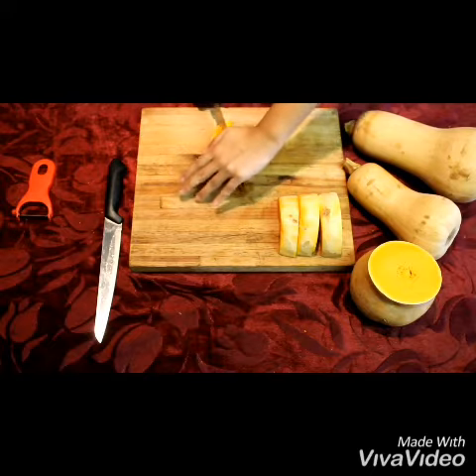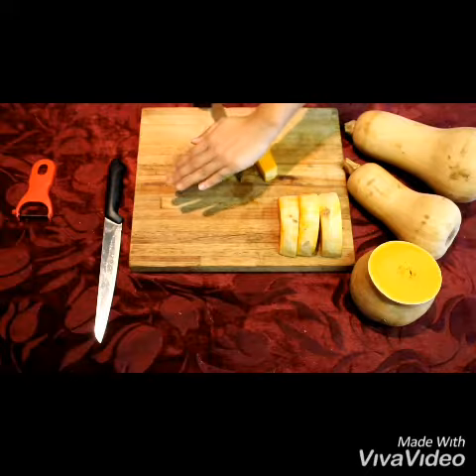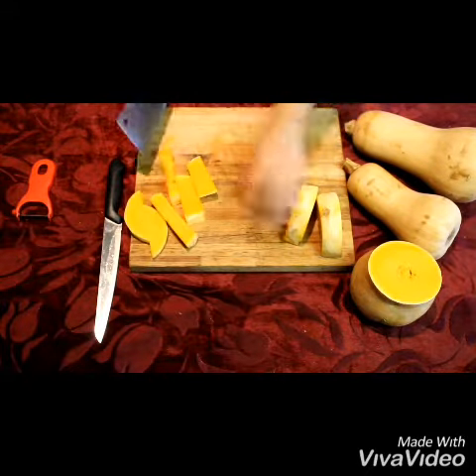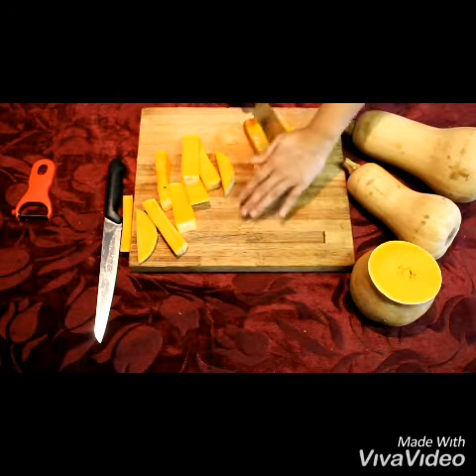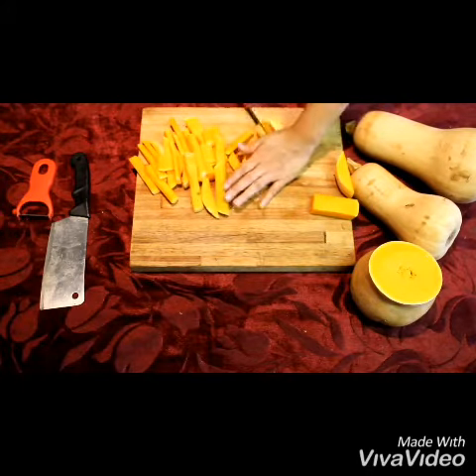The first thing you're going to do is peel the butternut. I've peeled and cut them before the video. I am just going to proceed to cut them into thinner, smaller, and finer pieces. It does not matter how you cut them — you just need to ensure that they're fine and thin so that they boil nicely.